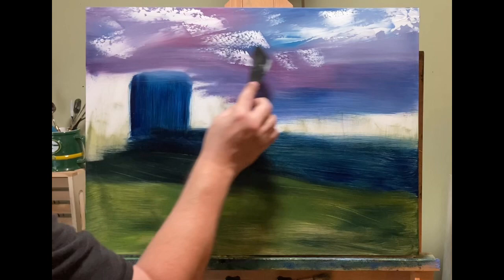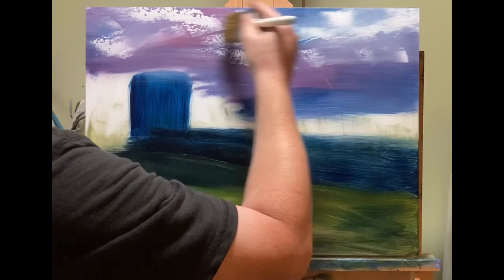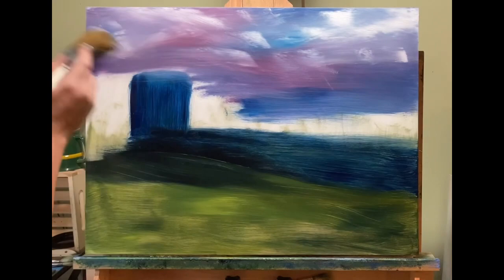There are times when a planned painting works really well, and there are times when a spontaneous painting like this works really well. It's just a matter of who you are as an artist, where you're at in your artistic journey, and quite frankly where your skill level's at. Everything goes together to create art.